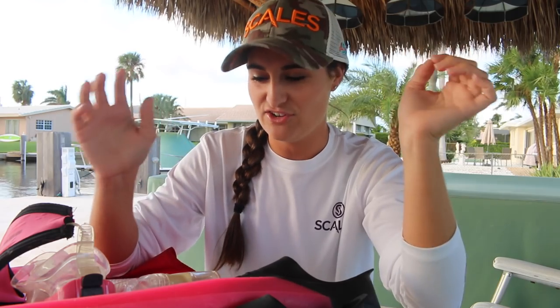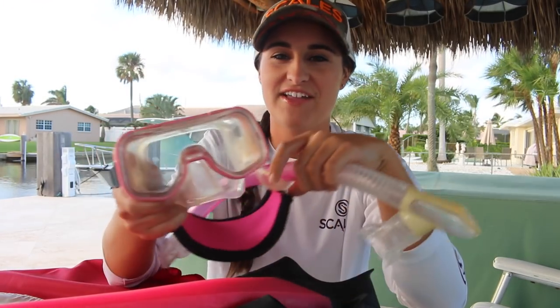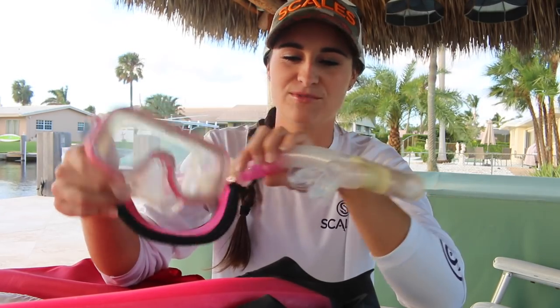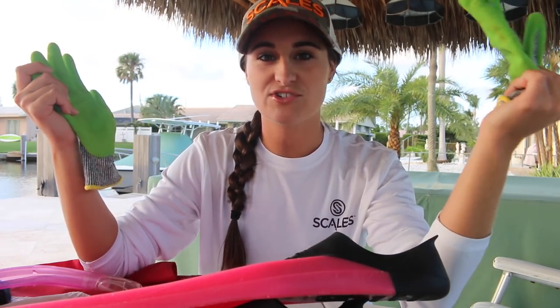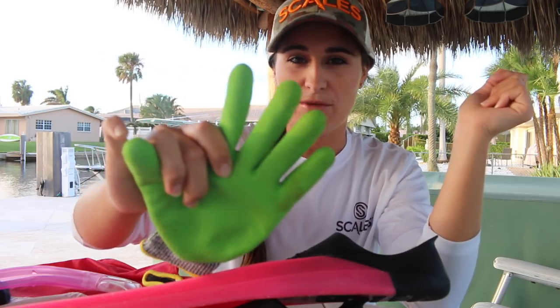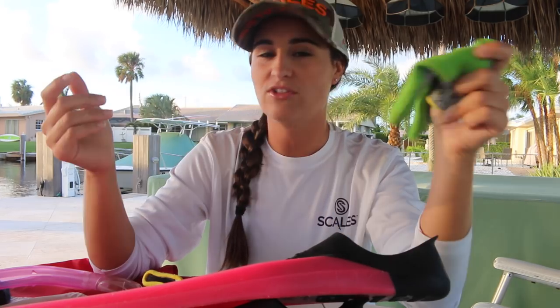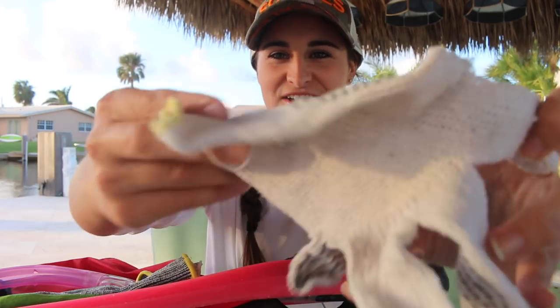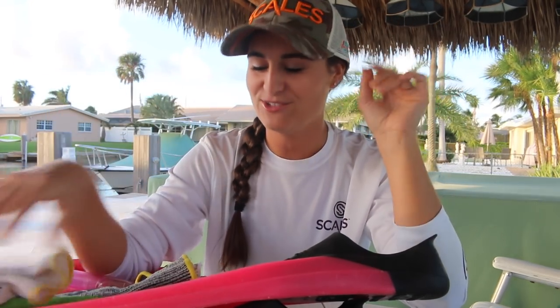For freediving, you're going to need a mask and snorkel — it doesn't have to be very fancy. I've had this mask since I was probably seven years old, so they last a long time as long as you take care of them. You're also going to need a pair of fins — you don't have to get the long ones, especially if you're just freediving in shallow water. You'll also need a pair of gloves. Invest in a good pair because lobsters are very spiny and sharp. Don't get thin cloth gloves — they'll be spiking you through your gloves all day long and your hands will hurt.